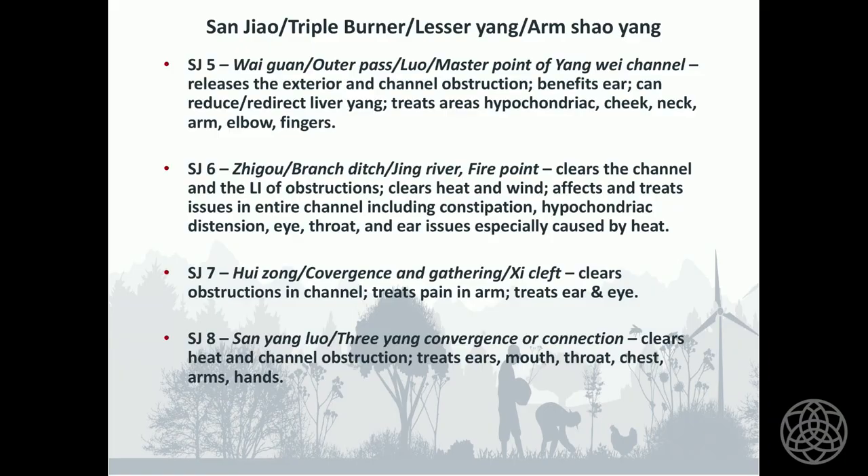Sanjiao 5 also releases the exterior, so at the beginning of the flu or a cold when the person has neck pain, Sanjiao 5 is a good point to start with. Sanjiao 6 clears heat and wind and affects issues in the entire channel, but it also treats the hypochondriac area — hypochondriac pain, also known as liver Qi stagnation — and constipation, especially when caused by heat. Sanjiao 7 treats mostly issues on the head, ears, and eyes. Sanjiao 8 also mostly treats upper body issues: chest, ears, and eyes.